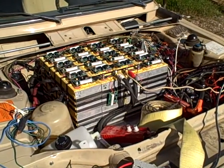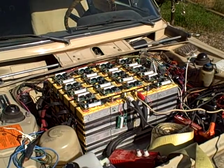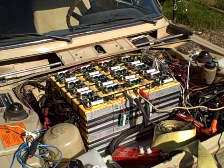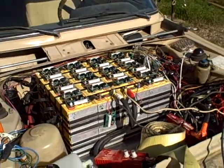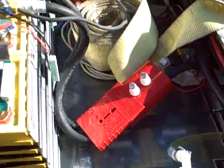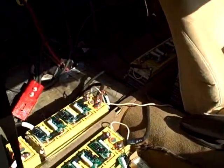I've got four batteries. I'm using Thunder Sky 60 amp-hour batteries, 24 in series for 72 volts nominal. I'm also using Volt Blocker battery balancing circuits, which you'll see attached to the top of each battery. I've got three batteries up here in front, one here, one down there, and another one further up.